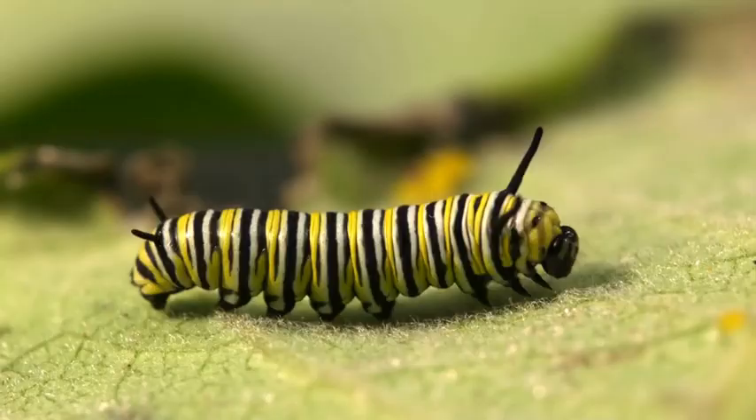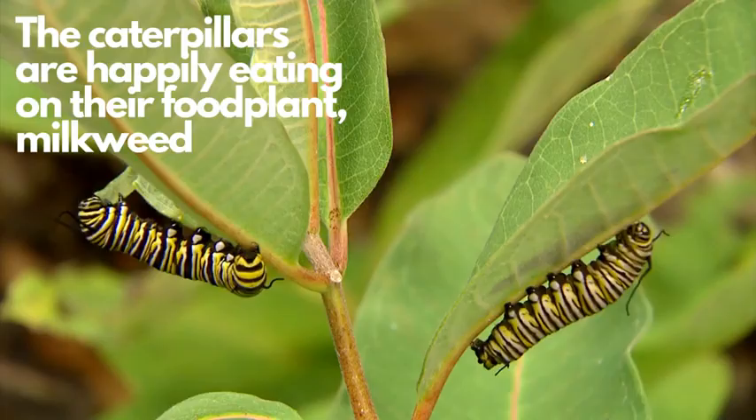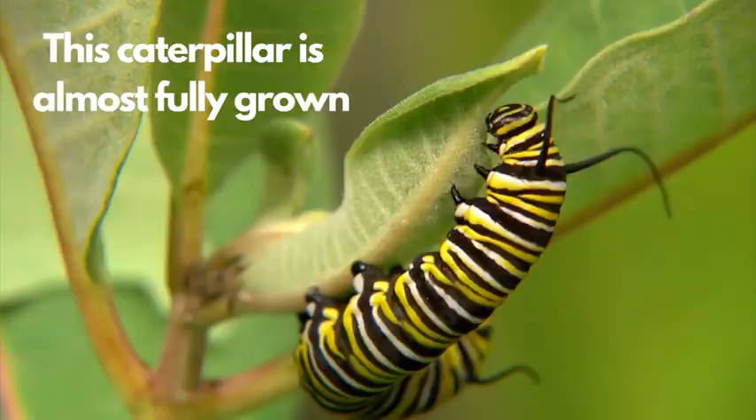These are some monarch caterpillars. The caterpillars are happily feeding on their food plant, milkweed. This caterpillar is almost fully grown.